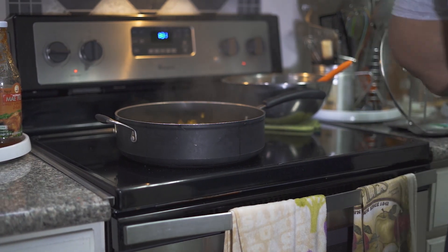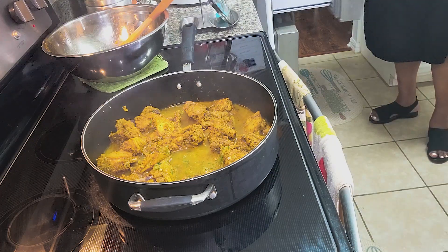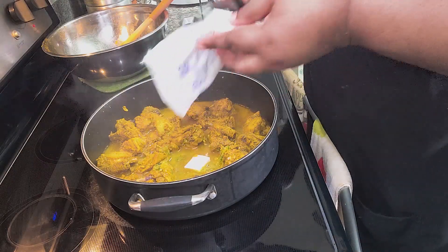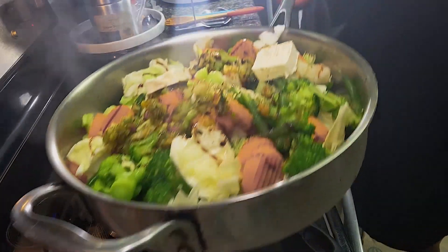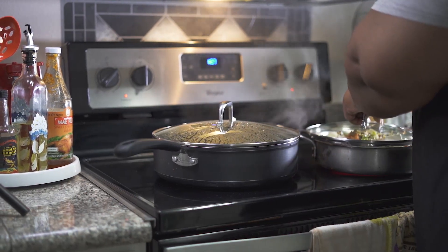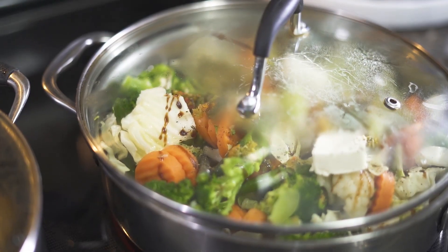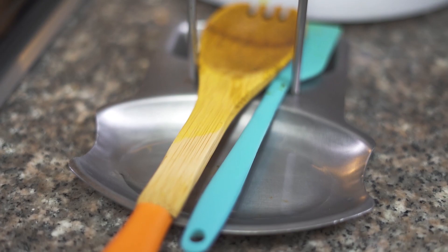It smells so good in here! My hubby is getting all those flavors — he's going to be eating good tonight. Vegetable is on. Look how pretty my vegetable is — such vibrant colors! Those carrots and that broccoli. Yeah, man, it's going to be an eye treat!